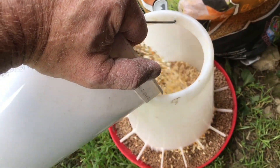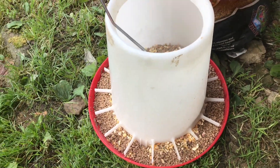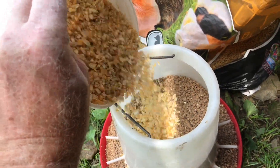With it all mixed in, they'll get used to the cracked corn along with the food they're already used to. At the top I may add a little bit more cracked corn.